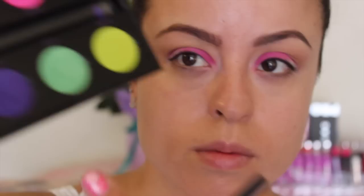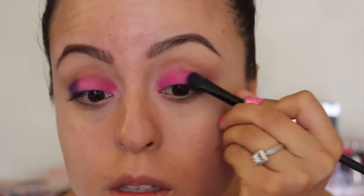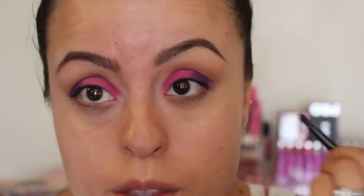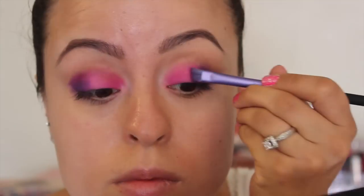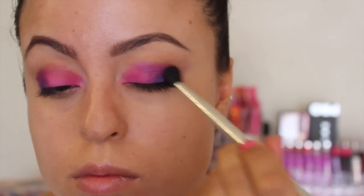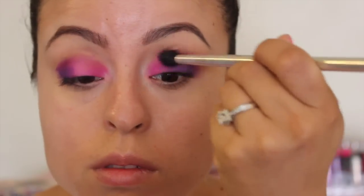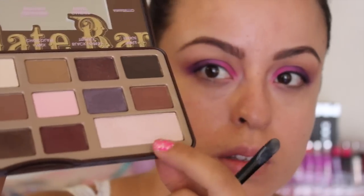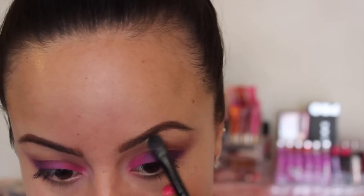I am putting Jilted on my crease. Then going in with Urban, I am putting that on my outer corner of my eye. This color is gorgeous, I love it so much. So I'm just packing that in. Then going back in with Jilted, I'm adding a little bit to where they meet and I'm using this more like a blending color to blend everything together. Then getting a blending brush and blending. I didn't really want harsh lines — I want this all to look like a smooth color. Then going back to the chocolate bar in Champagne Truffle, I'm just adding that to my brow bone.